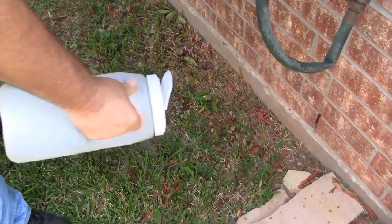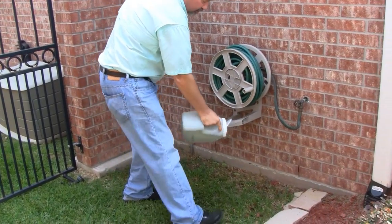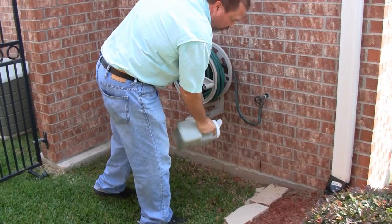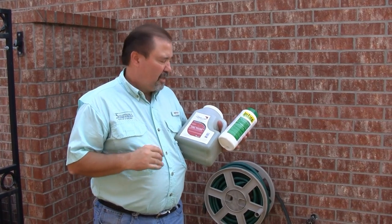And as you see, we can just take it and come out about two or three feet from the house. And we're going to do this all the way around. We've gone all the way around the house — we're done.